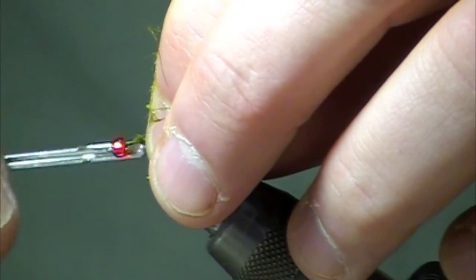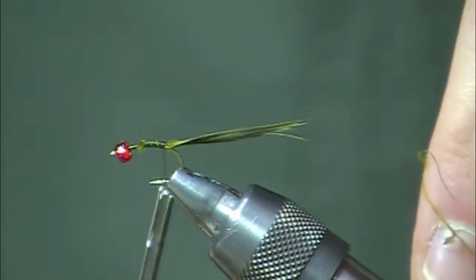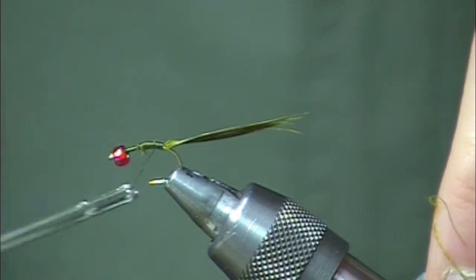No problem with fish eating that short. When they eat most of these bugs, I find that they suck the whole thing in and ask questions kind of later.